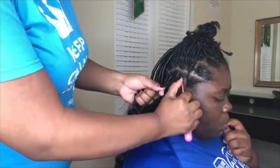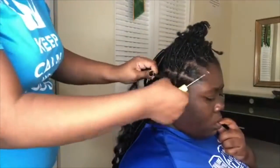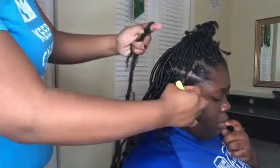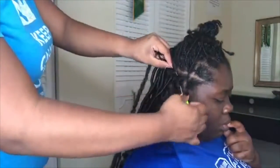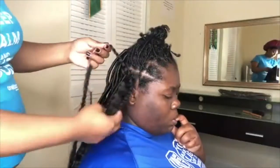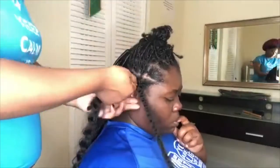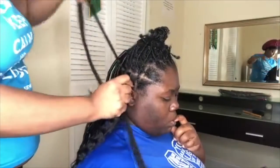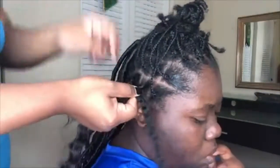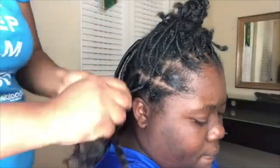What you do is take the plait and put the crochet needle through. I pull through the freetress hair first, and then you want to size it to the length of the plait. We're going to do the same for the Marley hair — pull it through, size it to the length of the plait. Then take the long piece of the Marley hair and wrap it around all of the other free hair in your hand, using your thumb as a guide to keep it tight.